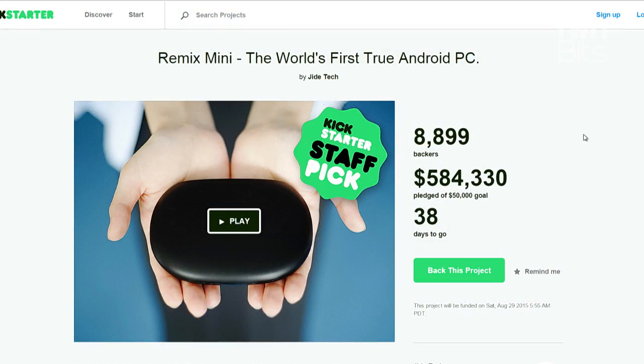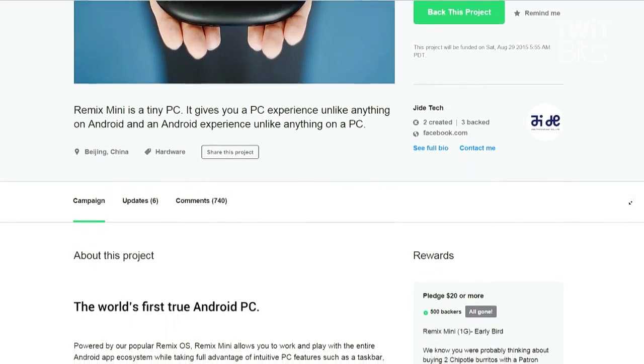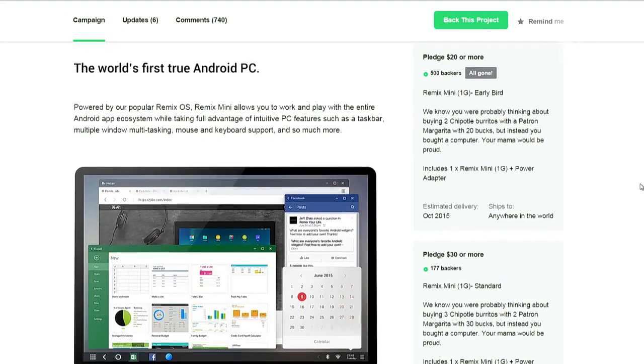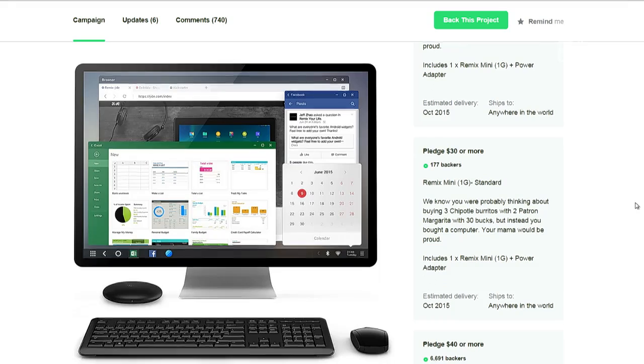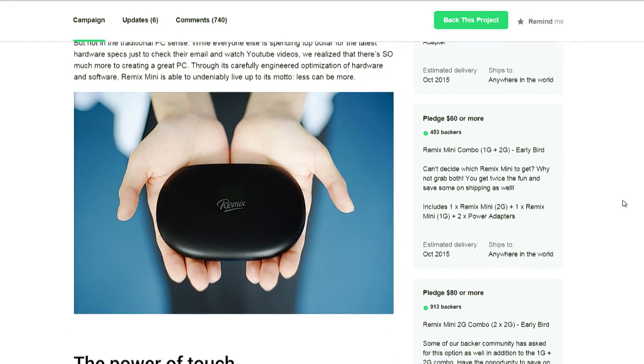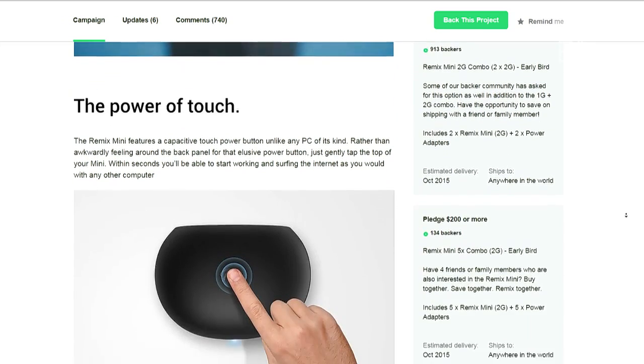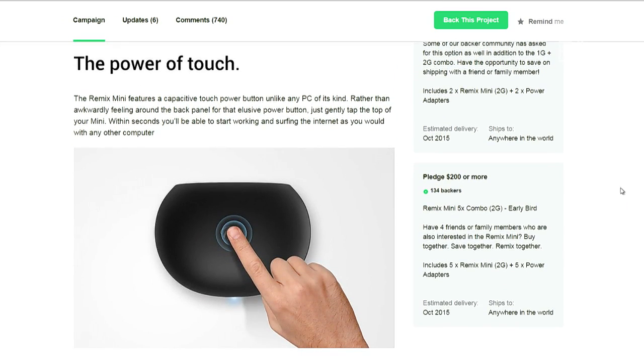What I think is interesting is that when I saw this, I was like, how is this different than the Chrome box I have at my house? But then I realized this is actually running Android as the operating system, not Chrome — which continues that weird kind of dissection between Chrome OS and Android. Whether or not Android is good for a desktop PC, I don't know. But maybe.